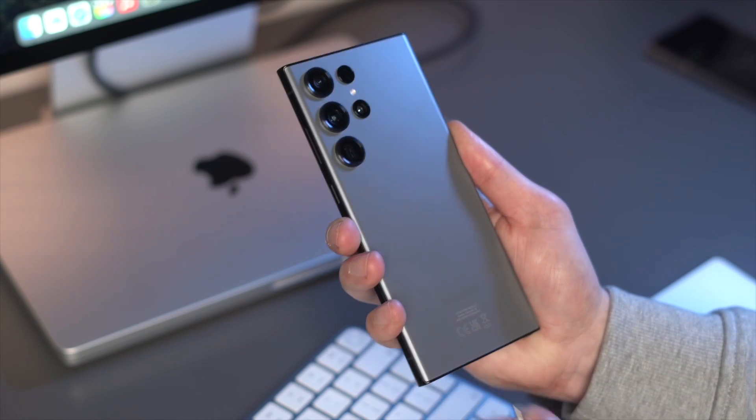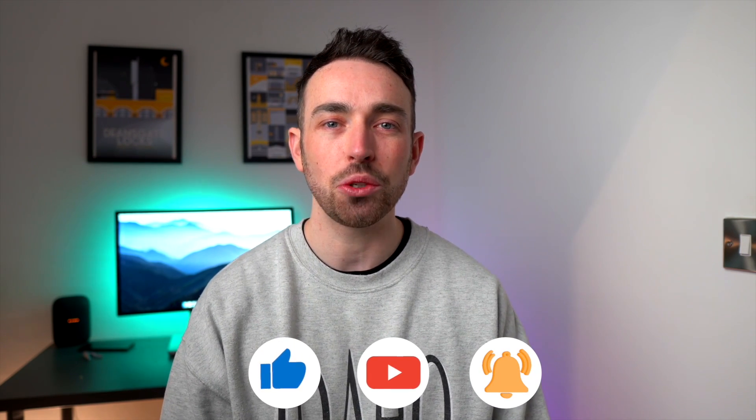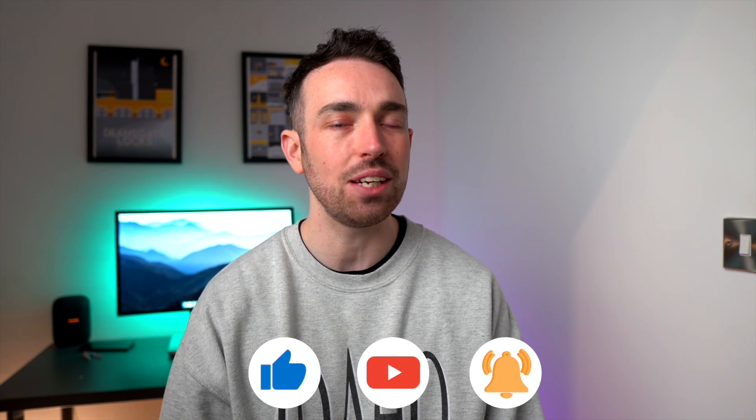Hey guys, this is Paul from Wondershare MobileTrans, and welcome back to another video. The Galaxy S23 Ultra has finally been released, and last year's S22 Ultra was such a big hit that they did it again. In today's video we're going to review the S23 Ultra, show you how to move data from an old Samsung phone to a new one, and throw in a few tips and tricks. If you're new here, subscribe, turn on the notification bell, and like the video.